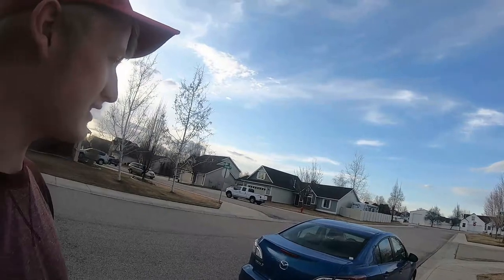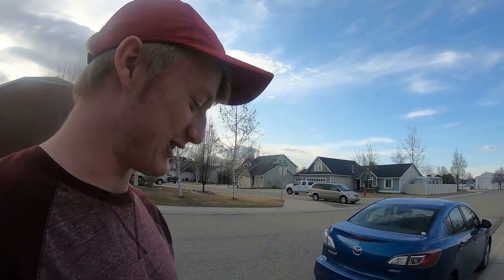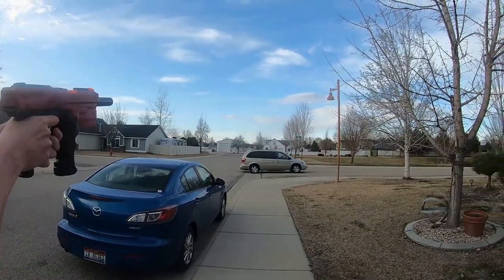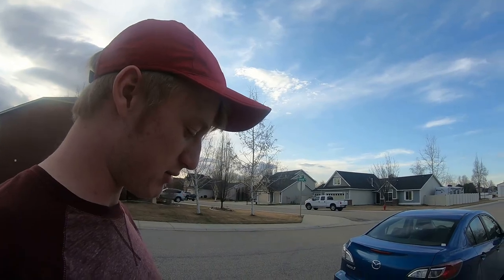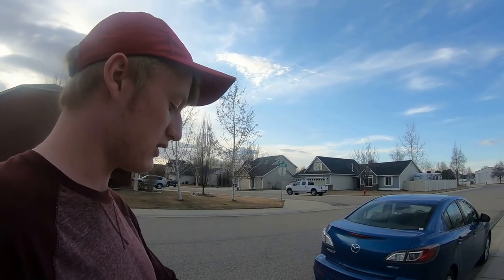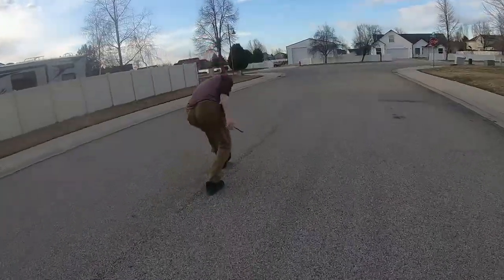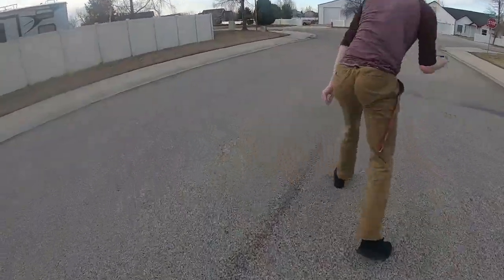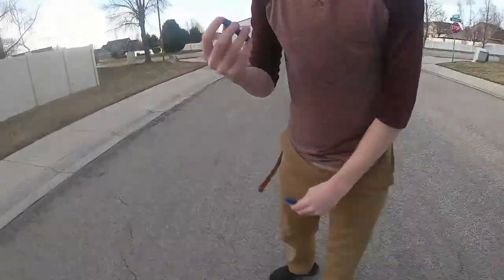One bad side effect of this barrel is it takes forever to reload and fire off another dart. But as you can see, the performance is pretty great. I'm able to fire elite darts fairly far and fairly accurate with the use of the SCAR. That third dart — that was the lighter one — went a little bit further.